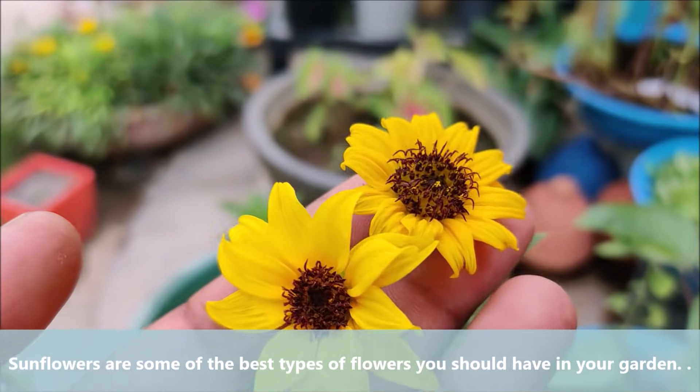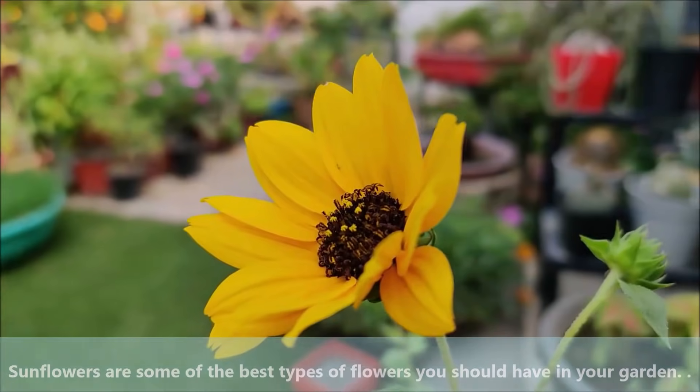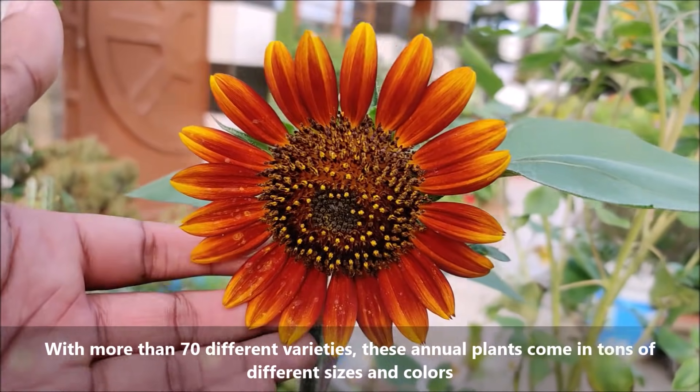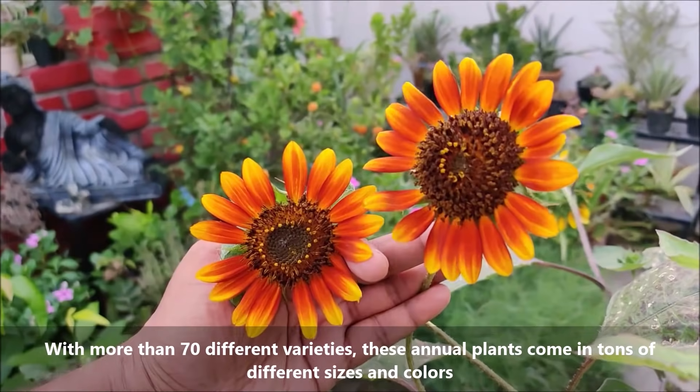Sunflowers are some of the best types of flowers you should have in your garden. With more than 70 different varieties, these annual plants come in tons of different sizes and colors.